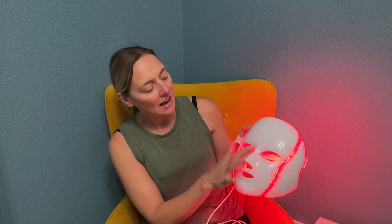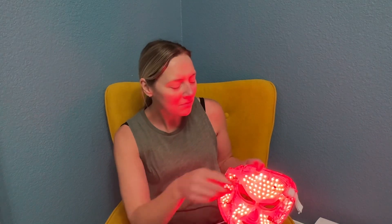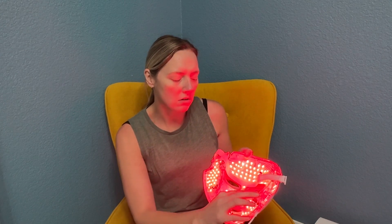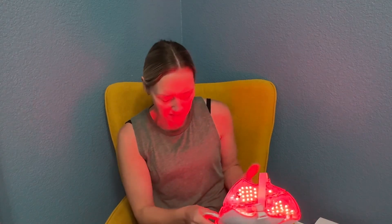It's got the eye areas covered, so you couldn't wear this while doing some other things like sitting at your computer or sitting on the couch. There are little nose and lip areas to breathe, but it is so comfortable. It's got a strap on the back and these little prongs with rounded pieces that kind of rest on your face.